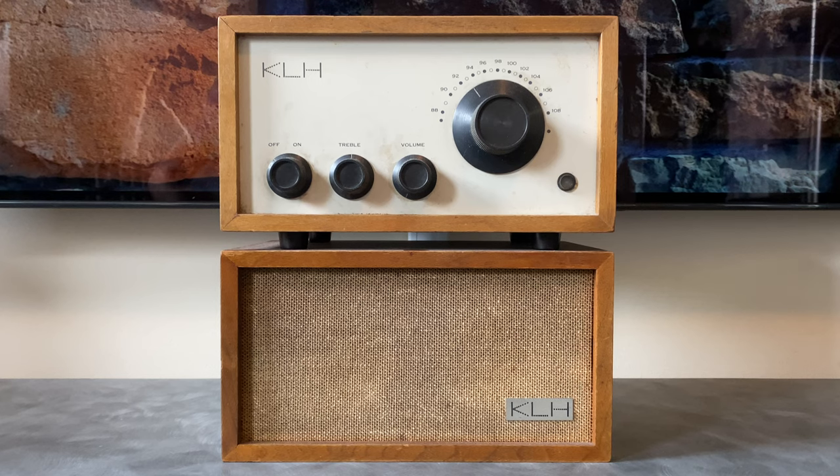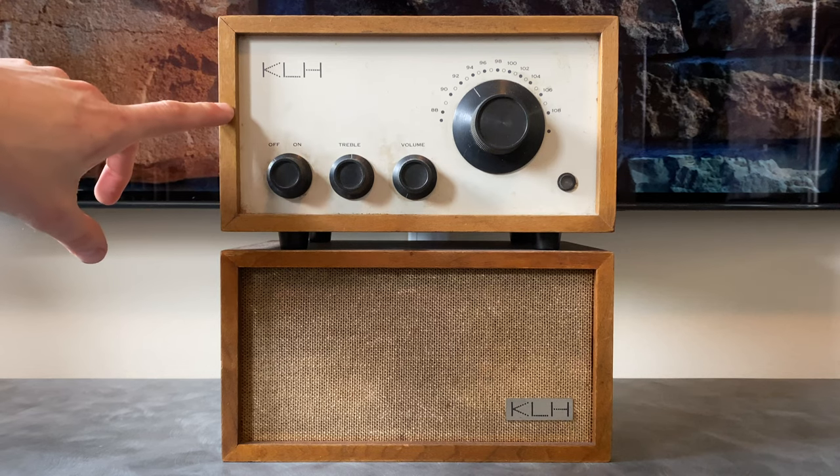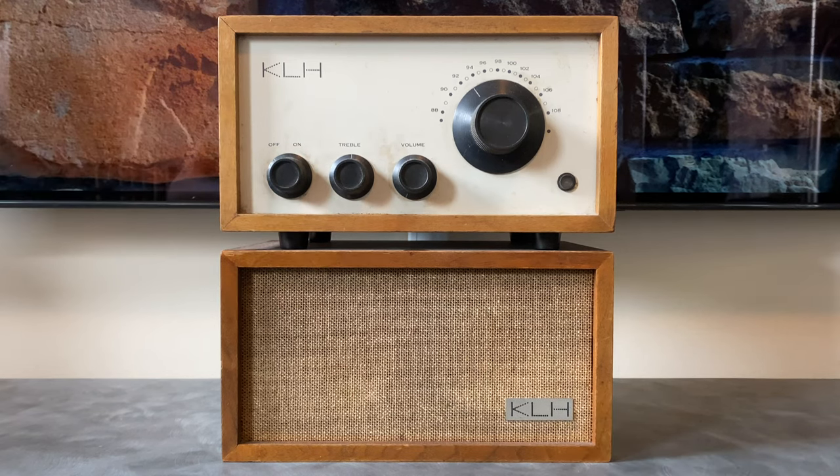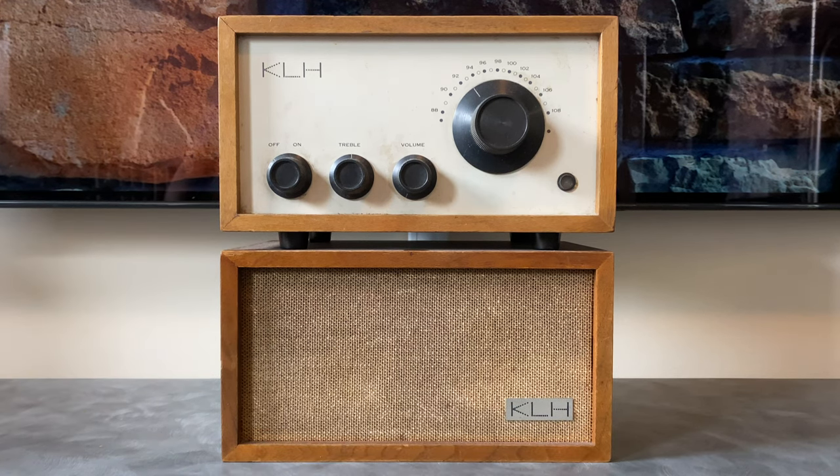Hi, this is Ben with Novelex Stereophonic, and today in front of us I have one of my favorite pieces of vintage hi-fi. This is a KLH Model 8 tabletop radio. The top piece is an all-tube monophonic FM tuner and single channel power amplifier, and the bottom piece is an acoustic suspension speaker cabinet. I just recently picked these up for restoration, I haven't tested them at all, so in this video I'm going to go over some history about this piece, some of the accessories that could have been purchased along with it, and then we'll put it on the bench and do an initial test. This is probably going to be a multi-part series as I go through and restore these beautiful pieces of hi-fi history. So if that sounds cool, stick around.